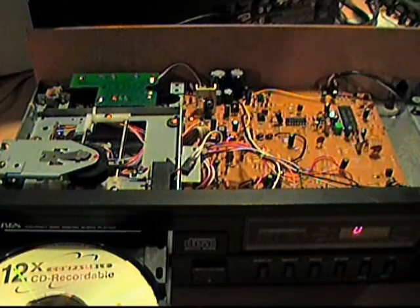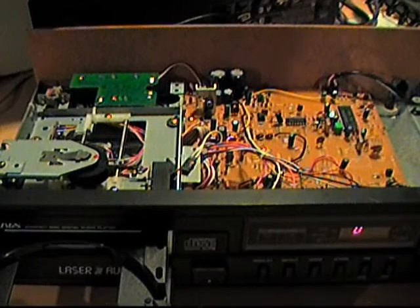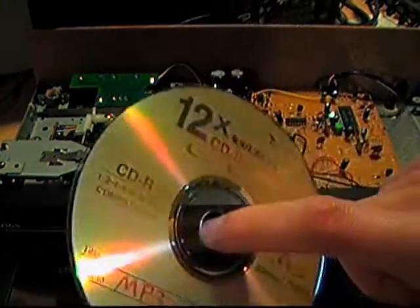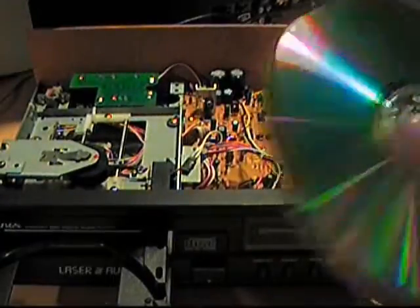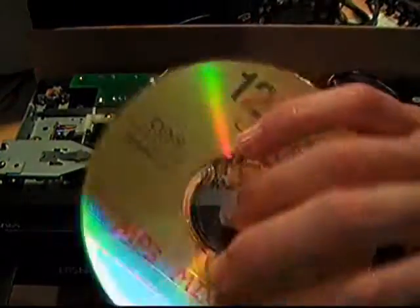I got a question in the comments to my previous video about whether this would play CD-Rs. Now, my 1987 Realistic does not play CD-Rs — it either gives you very glitchy audio, or it just reads the track information and does not play them at all. This one does play CD-Rs. This CD-R I have right here was actually burned and then thrown out by my college roommate way back when.